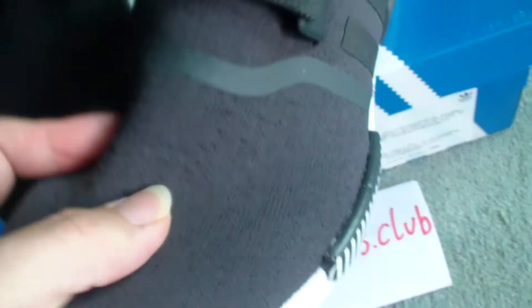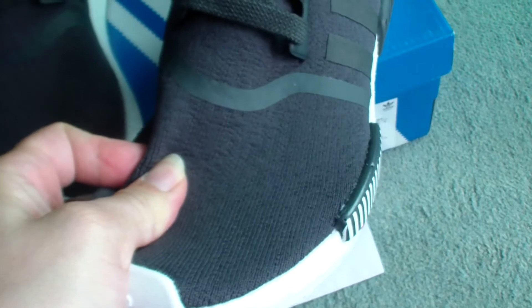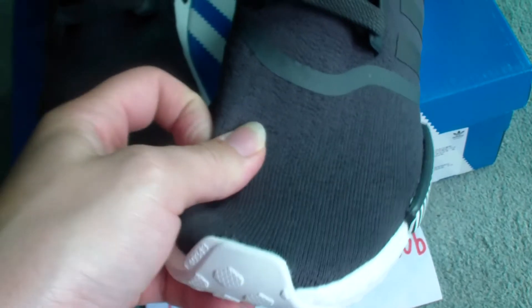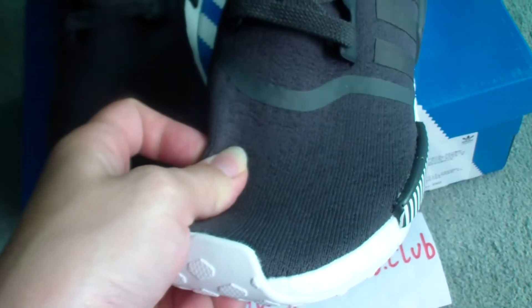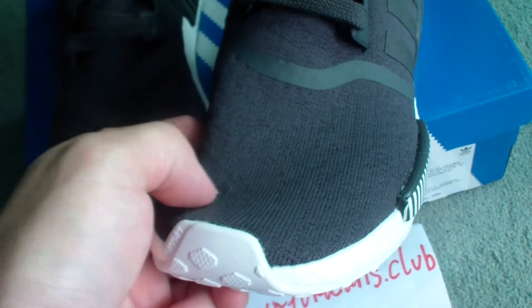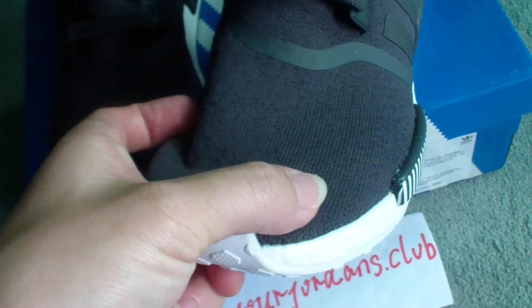Check the upper — the material is very soft. All NMD shoes use Primeknit technology. It's a special technology for Adidas NMD shoes. It's very nice.